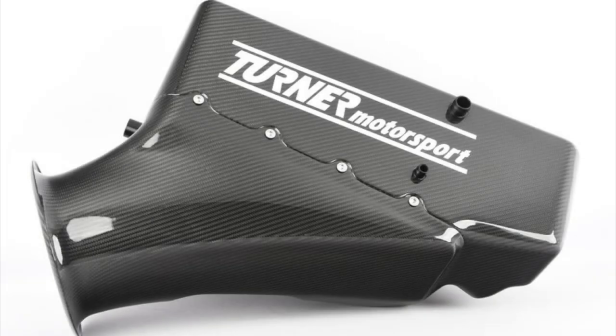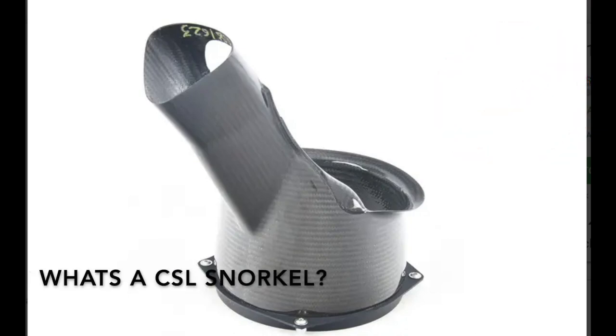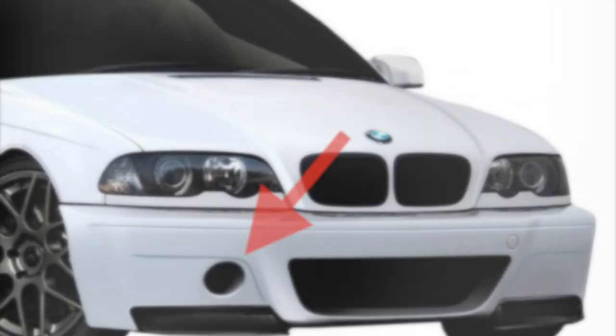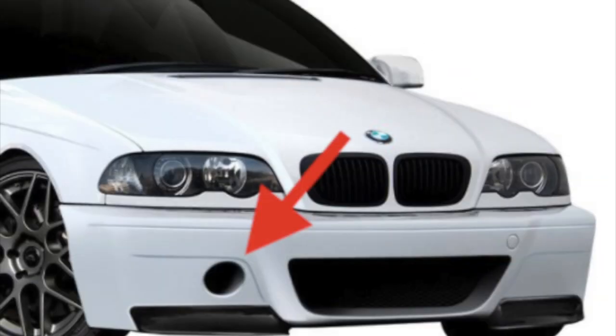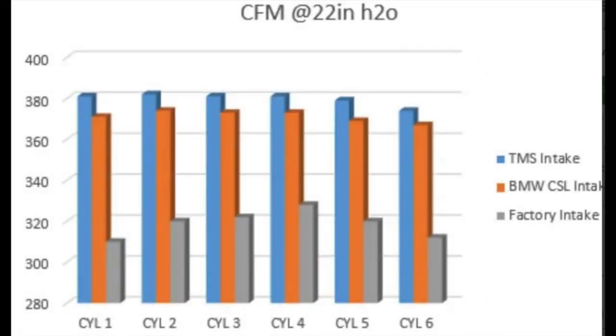It's finally here! There's been a lot of controversy over the Turner Motorsports CSL airbox since it does not utilize the stock CSL snorkel. For those who don't know, the snorkel draws colder air directly from the external environment via a small inlet on the CSL bumper. Turner's R&D released a chart showing that their CSL airbox actually flows better than both the stock airbox and other CSL airboxes.